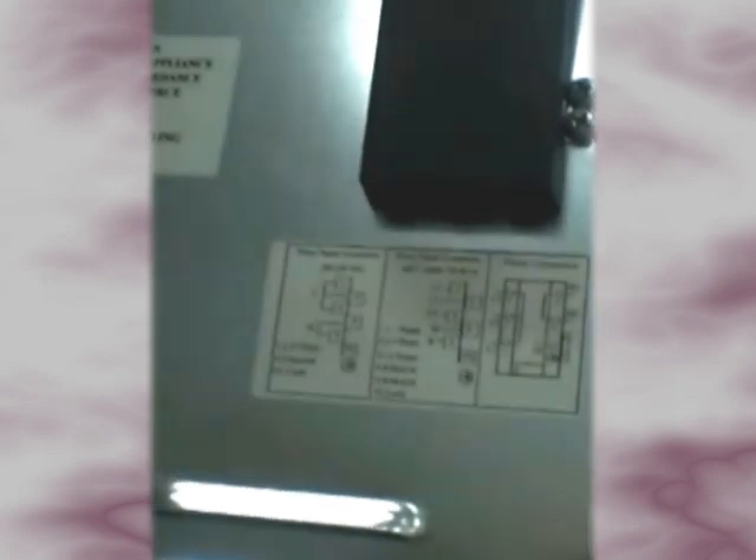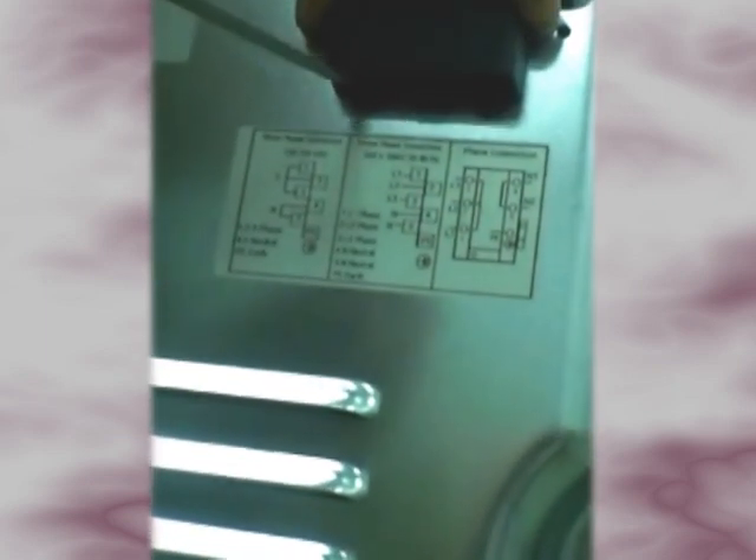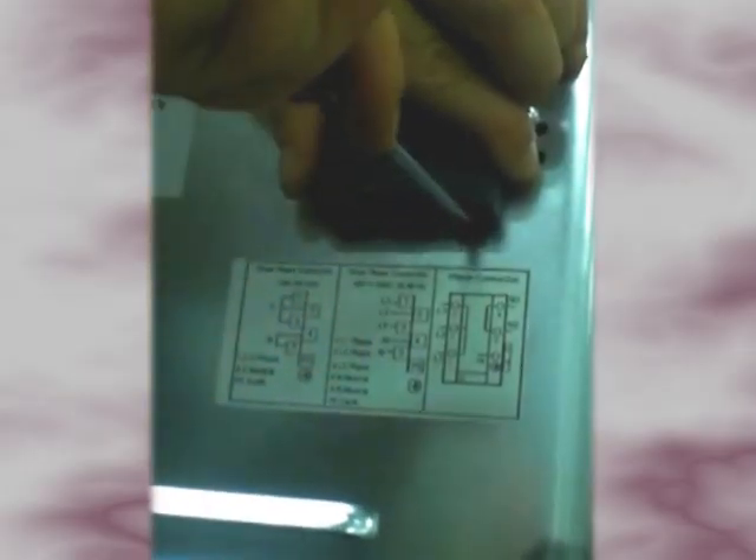To start the installation, gently push the flat headed screwdriver into the two small open boxes that are located on the underside of the terminal box. This will release the cover. Open the cover by gently pulling it open and upwards until it rests at the top of the box.